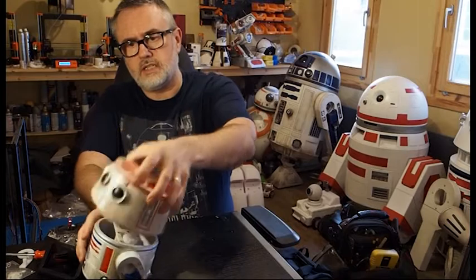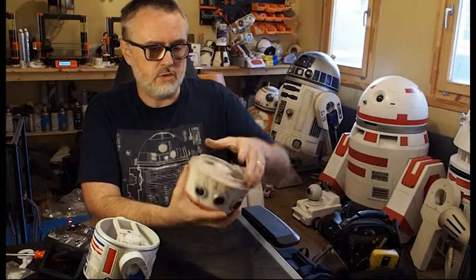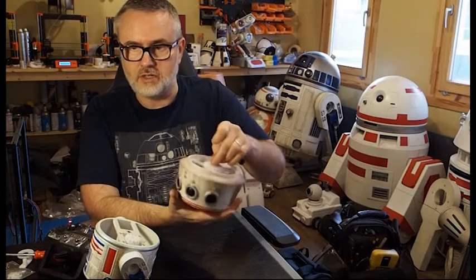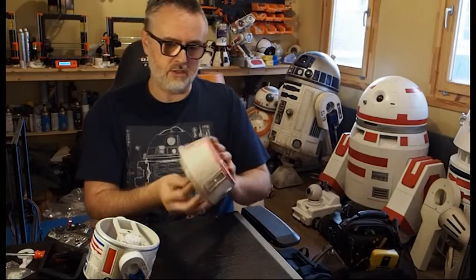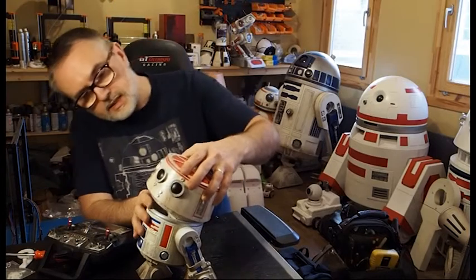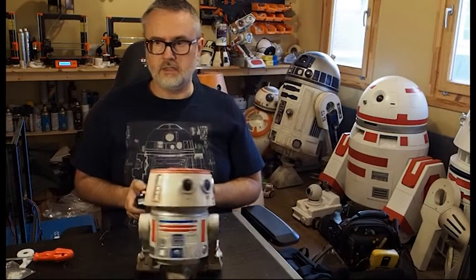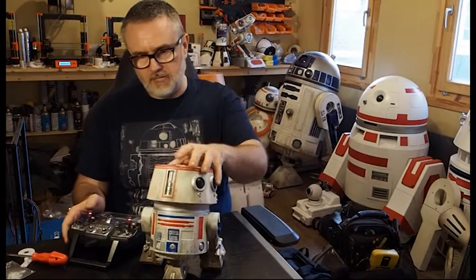Now the bigger domes — the R5s, the BT1s, and those — are a two-part print. You just glue the two pieces together. Be careful when you glue it to make sure you've got that centre screw in first, because there's no way of getting the screw in other than drilling a hole in the top of your dome if you've already glued it without putting the bolt through. So put the bolt in first, then glue, and that just pops in on top. And there you go — you have a little astromech assembled in about 15 minutes.